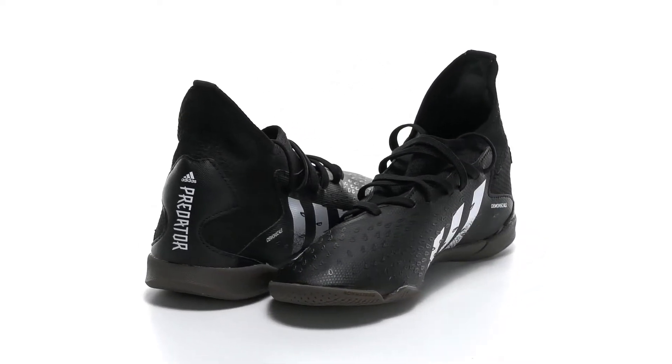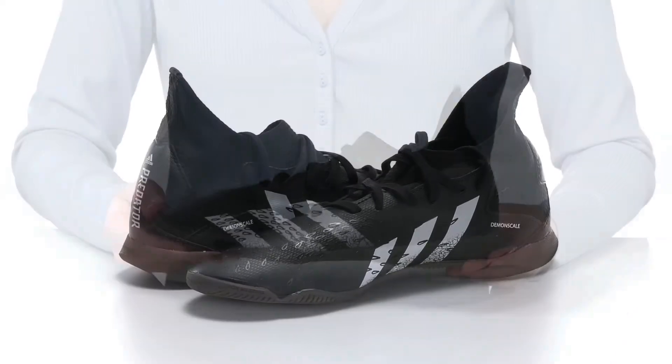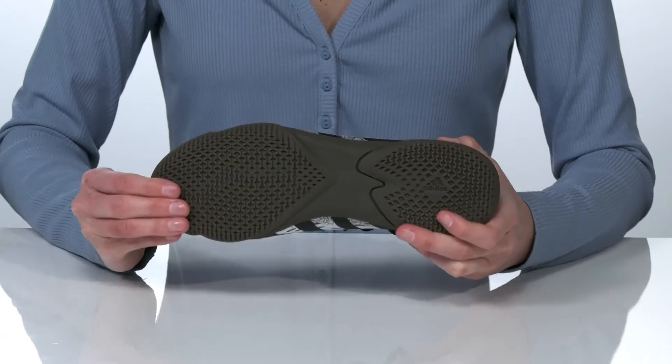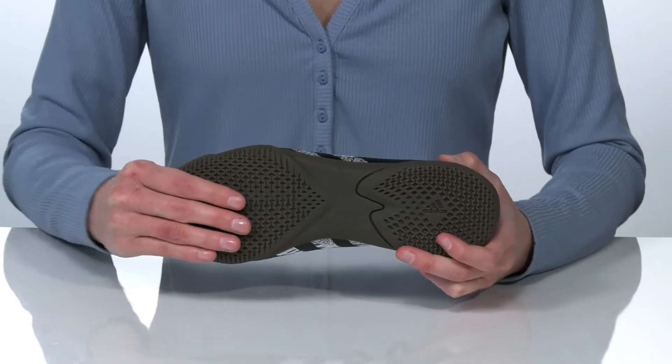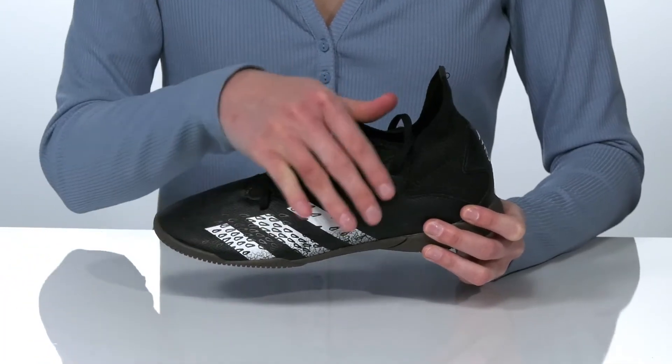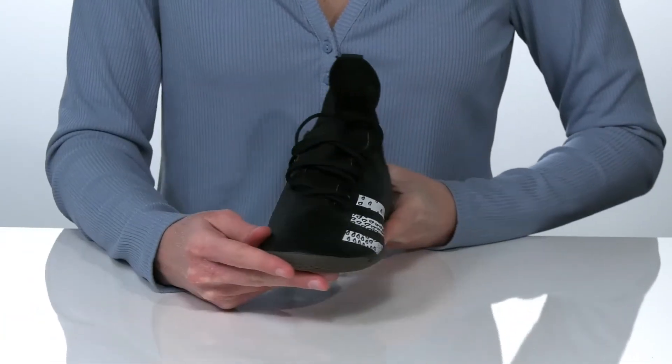Your kid will play like an all-star in these soccer shoes. They're made for indoor soccer and have a textured, durable outsole underneath, which also has good flexibility through the forefoot.